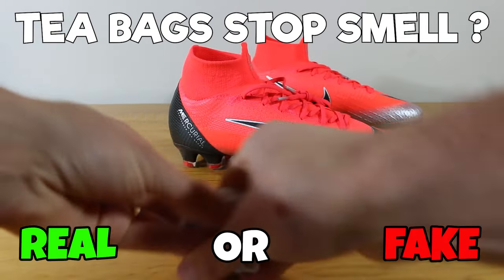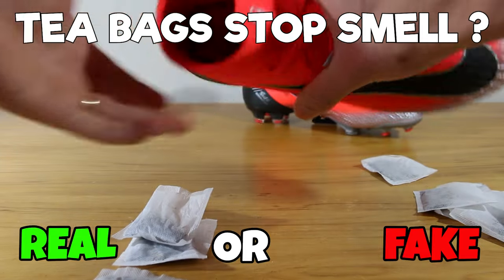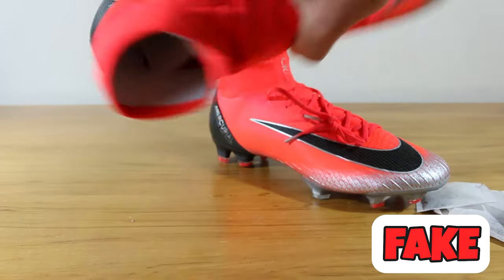Next hack, tea bags. Can you put those in your boots to control the odor? To be honest, it doesn't work that well. We're going to say that one is fake as well.